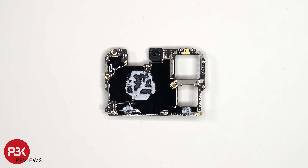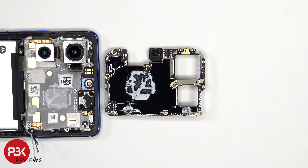Looking at the other side, we see the 50MP front-facing camera, as well as thermal paste and graphite film on the back shield to help transfer heat. Also, these pins on the motherboard make a connection with the contacts behind the proximity and ambient light sensor board.